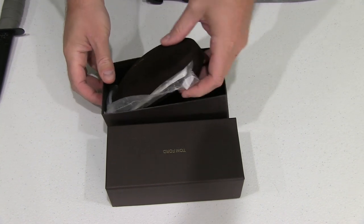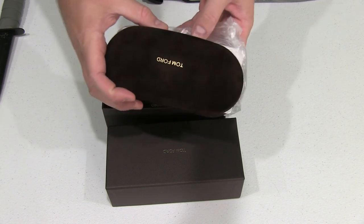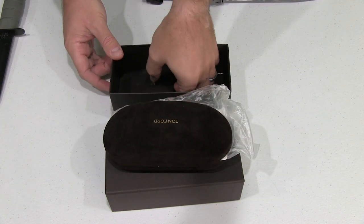Very nice case in here. It's got kind of a fuzzy feel to it and it says Tom Ford on it. I probably will never use this case — I'll just put the sunglasses overhead and put them on when the sun's out.